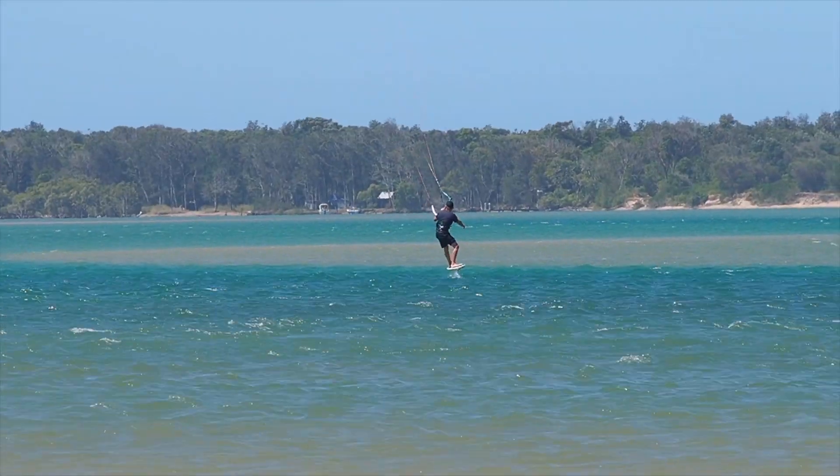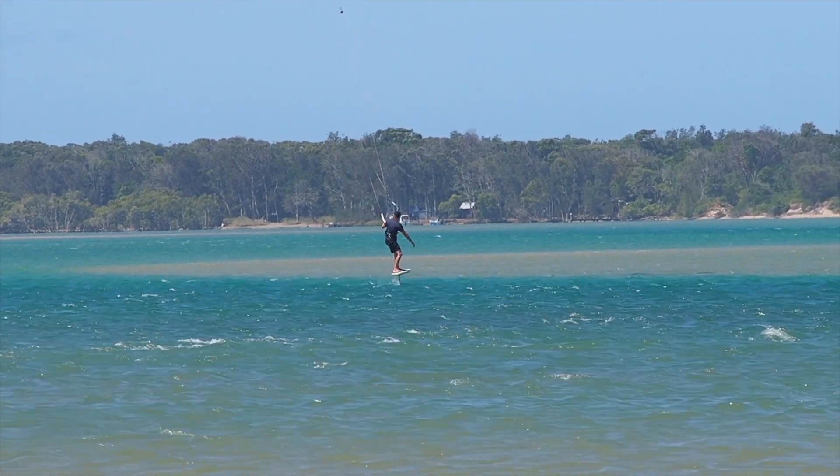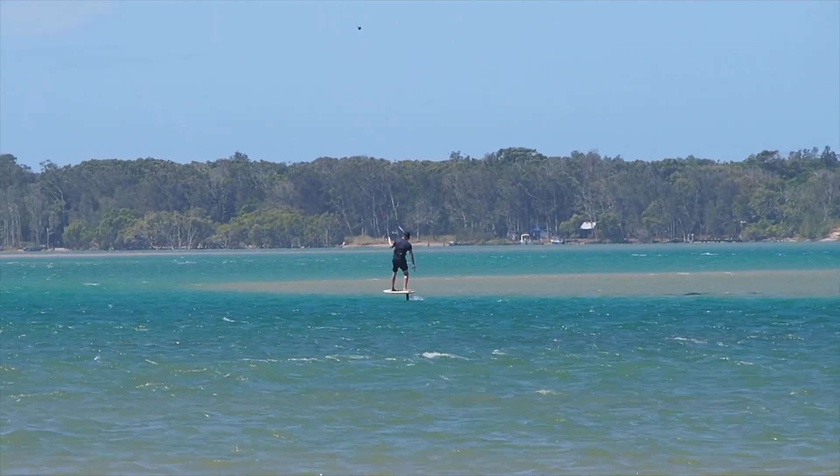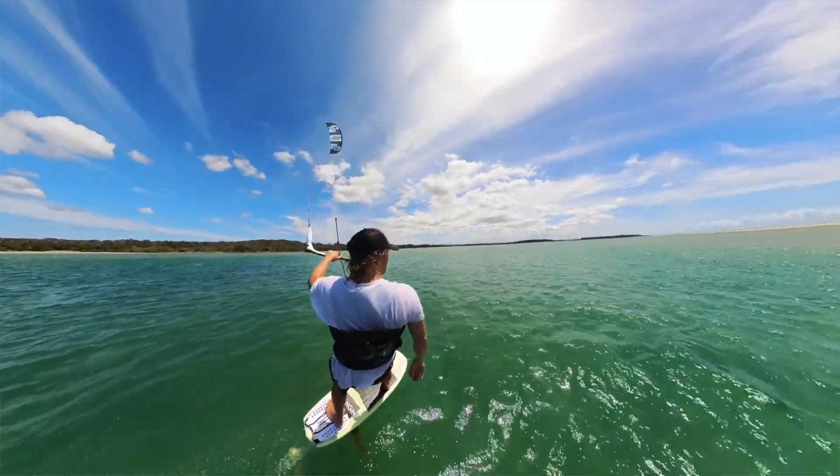Your hydrofoil flies much like an aeroplane — the same forces apply. When the foil is flying, it has thrust and drag, lift and weight. It's a combination of those four factors that make a hydrofoil fly.